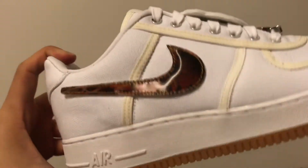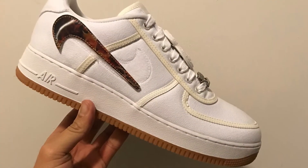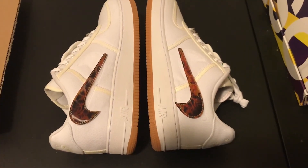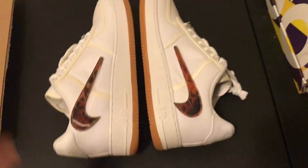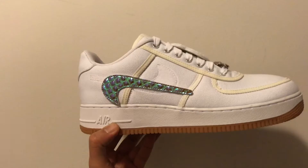Here are the flame swooshes. I would rock them like this with an upside down swoosh. Right now I only plan on wearing these inside at work, however I plan to wear them every day in different ways in 2018.